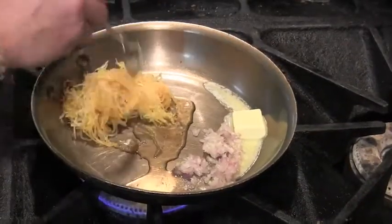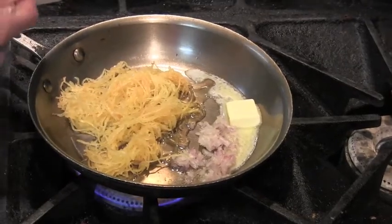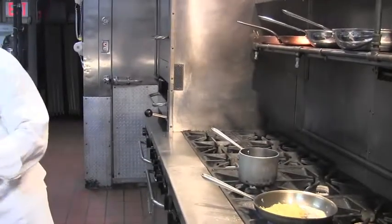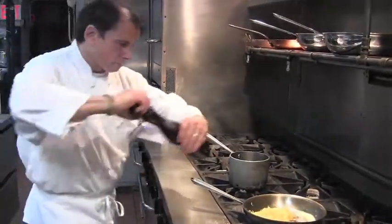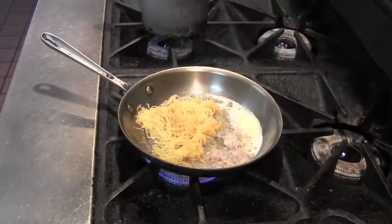The spaghetti squash has been cooked in the oven. We're going to finish it with shallot, honey, butter, salt, and pepper. While this is cooking, we are going to finish our sweet potato puree.